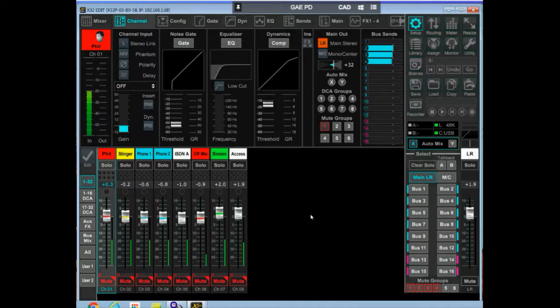The reason we chose this board is because we can generate a number of mix minus buses. In our particular case we needed four mix minus buses: one for a Comrex RX Brick going to our host who was not at the studio, one for the Comrex telephone system at the studio, one for the ISDN unit — yes, we still use ISDN — and another for the Comrex Access unit. So four mix minus buses were required, and not that easy to come up with.